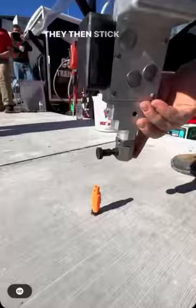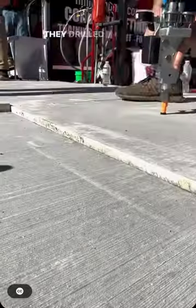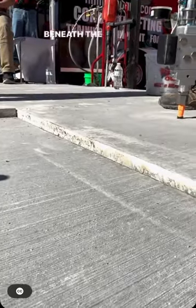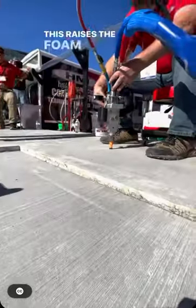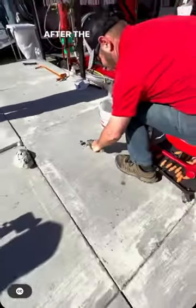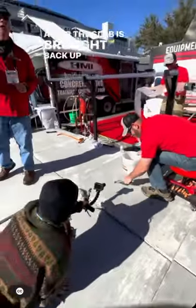They stick a one-way check valve through the hole that they drilled into the concrete and start to inject the foam beneath the slab. This raises the foam and levels it out while a technician monitors it.